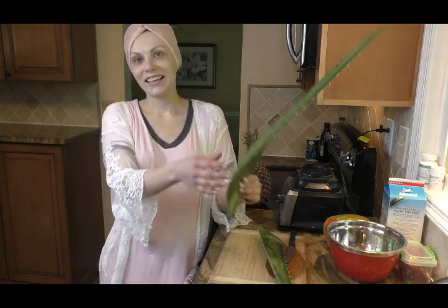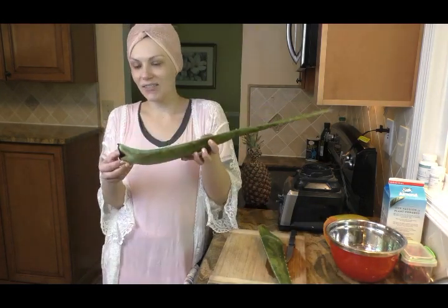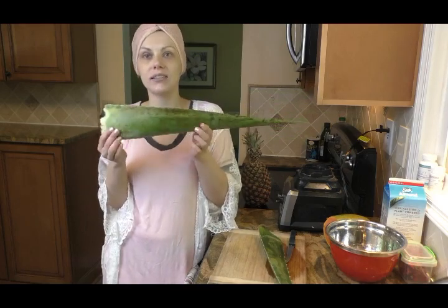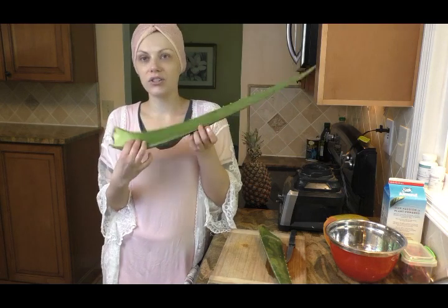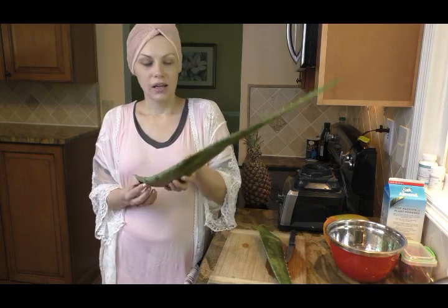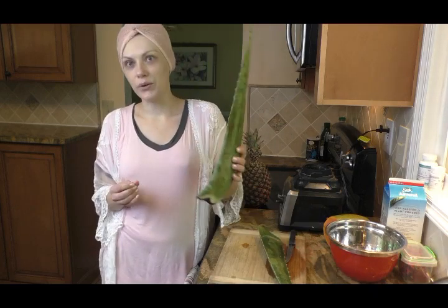Hi, it's me Ainu here. Today I'm going to show you what to do with aloe. I'm sure you have seen aloe leaves sold in various grocery stores and you might have wondered what on earth you're going to do with it. So today I'm going to show how I use it.